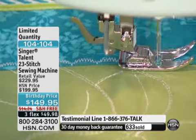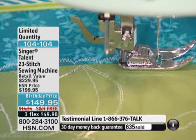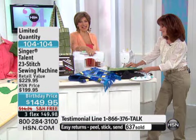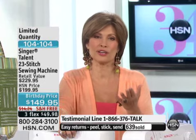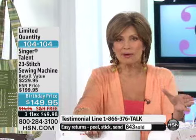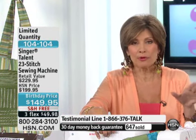What are you working on next? She's finishing up a lightweight quilt for her husband. We so appreciate all of you tuning in today. This is all about Singer — one of the best values you are going to find in the Singer family. With people online, I have maybe 400 left!